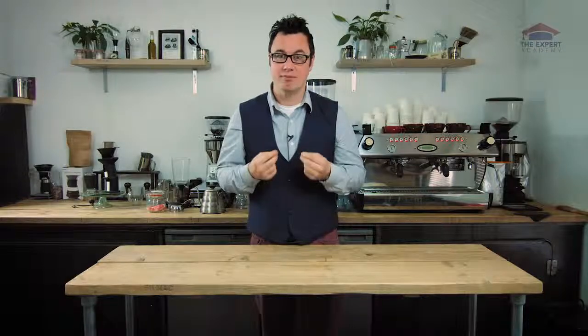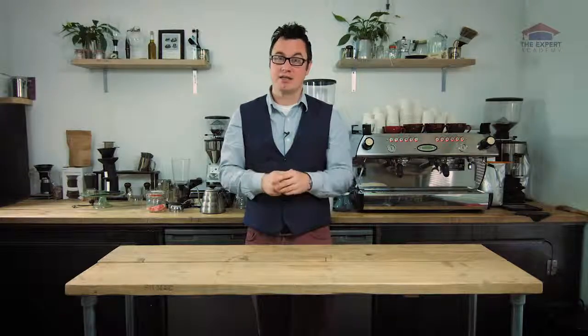If you're brewing coffee at home, we want you to be comfortable with what you're making. We want you to know what to do to make it the perfect cup of coffee, because every bean has gone through an incredible process to get into your cup.